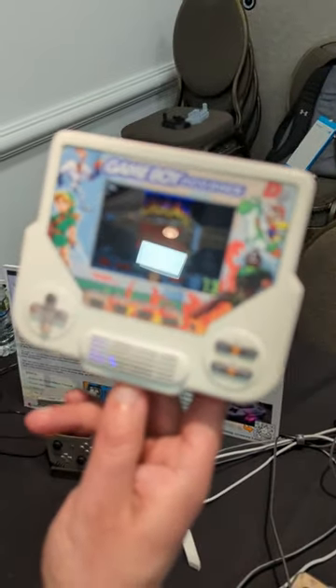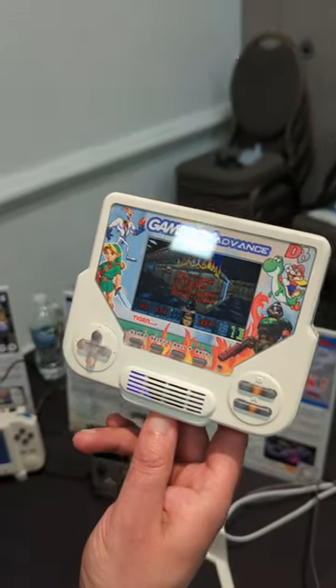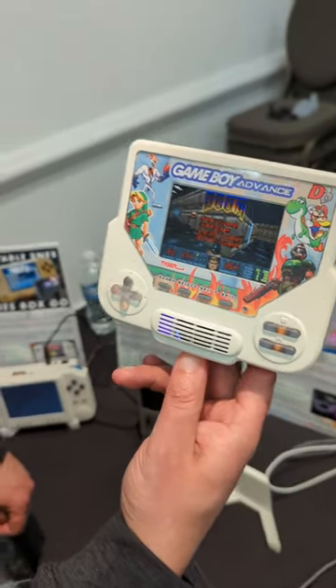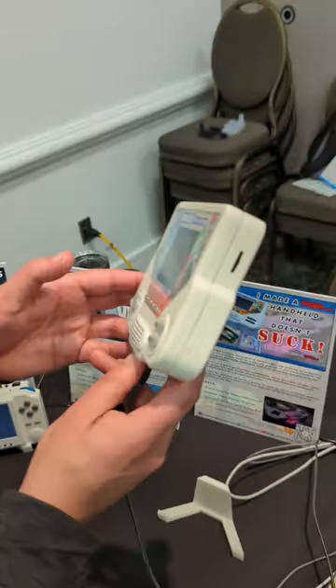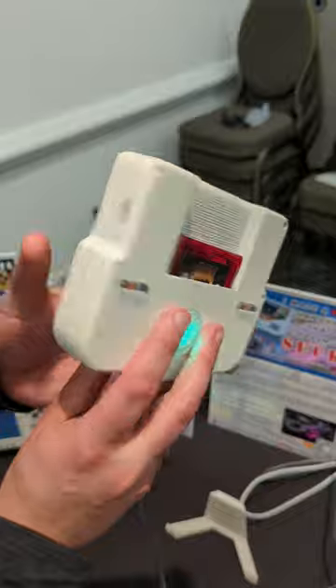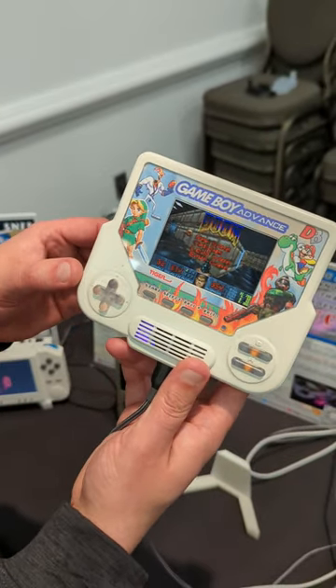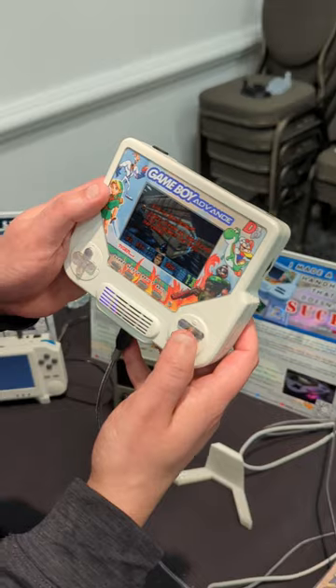You got an Apple? Yeah, this looks like a tiger handheld or something. Yes, it was the inspiration behind it. But it's actually a Game Boy Advance, well, an approximation. I 3D printed this and made it. And it answers the question: can it play Doom? Yes.